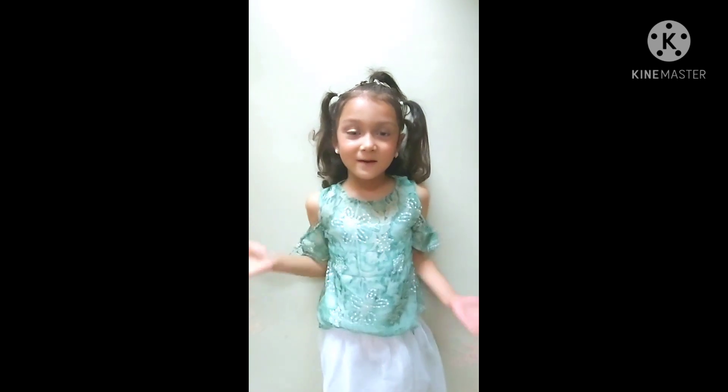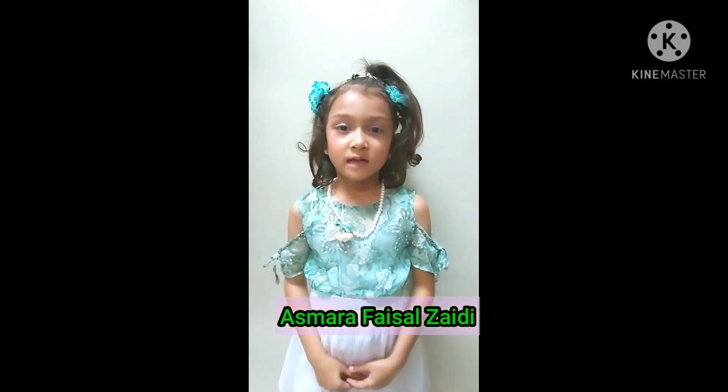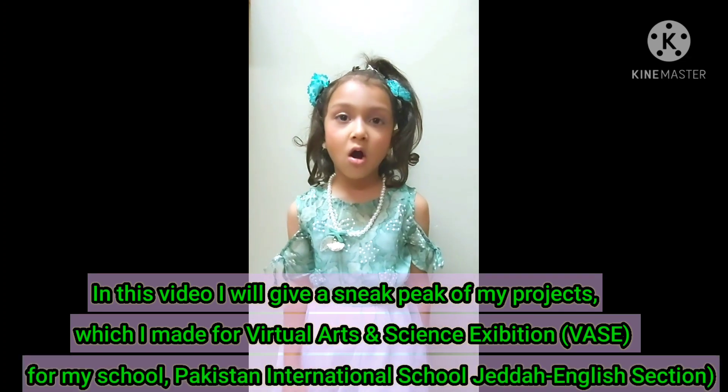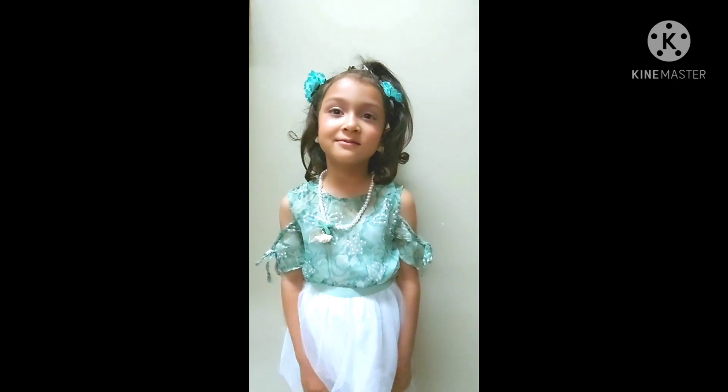Hey! Welcome to my channel! Today I will tell you about my projects. I did four projects. I took all the projects into the school.